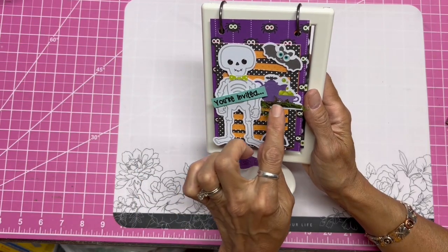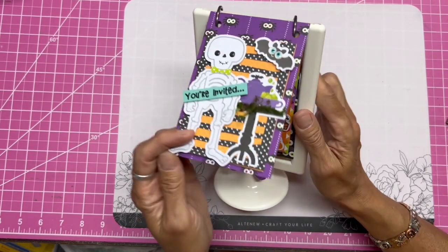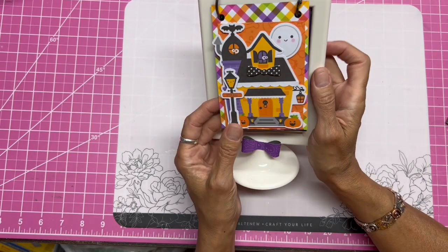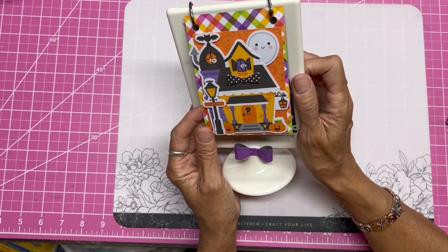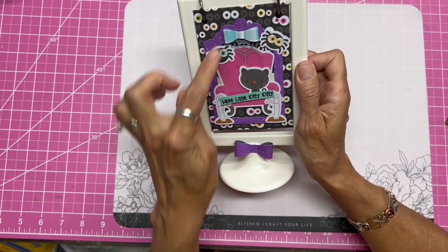Look at these spiders and the little greenery right here, it's so cute. Of course you could do something with the backs — you could put your photos back there. How cute is this house with the little bow tie? I wouldn't have thought to put a bow tie. And there are ghosts peeking out, and again spiders with the eyes.